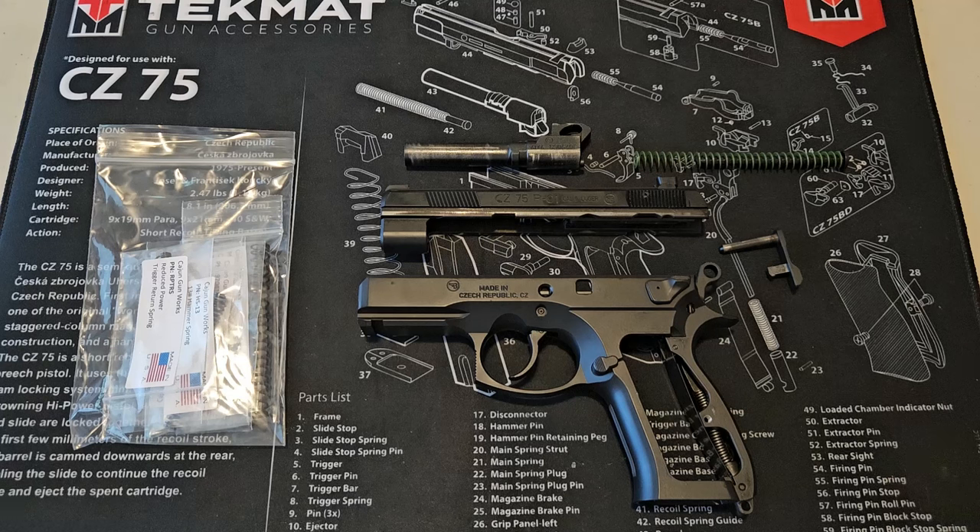Kind of hard to beat — it will greatly improve the double and single action trigger pull. It will reduce the double action trigger pull to about 7.5 pounds and single action to 3.5 pounds. I've done this on several other 75 series pistols, so I'm going to give you a quick bit of tips on how to do this.